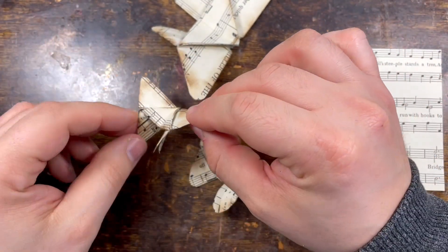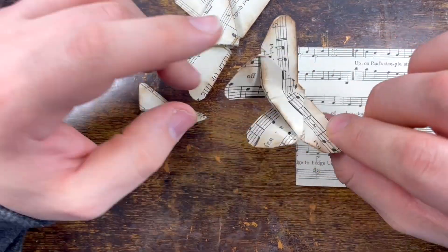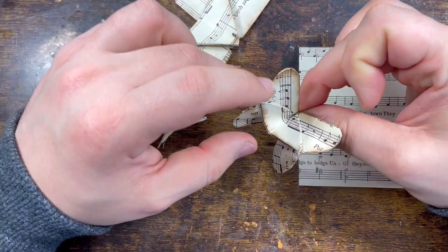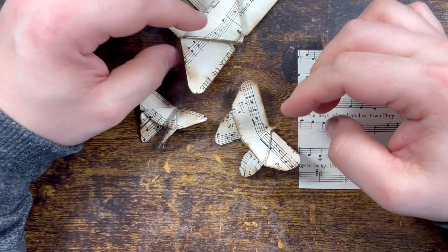How pretty are they! I might do a separate video where we make something with them. I thought I could make tags, but when you make tags you're going to flatten them down and I don't want to do that. So am I just going to leave them as they are? Anyway, that's a separate video.